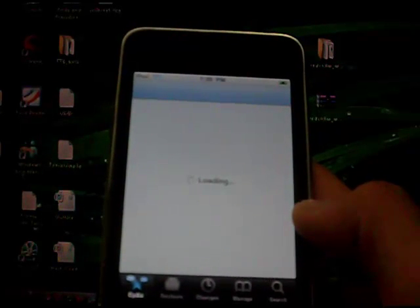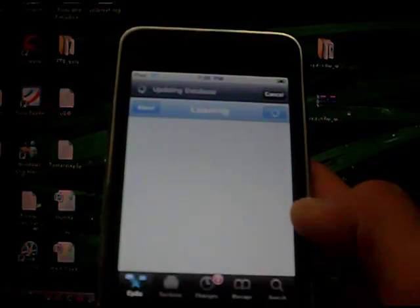This was how to jailbreak your iTouch or iPhone on firmware 4.2.1. If you have any questions, feel free to leave a comment down below. Please follow me on Twitter, subscribe, comment, like, and rate.